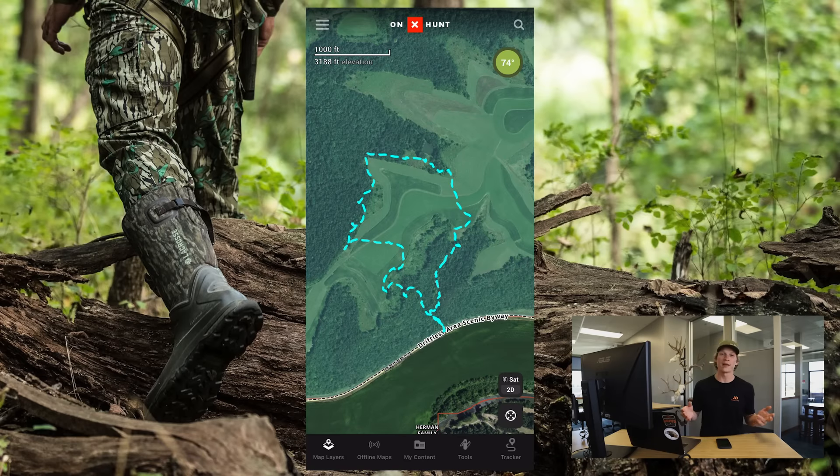Jared here with OnX. I want to show you how you can trim your tracks within the OnX Hunt app. I think we've all been there where you go out on a shed hunt or an elk hunt or whatever it may have been, you hop back in your truck, you drive home, you look back at your phone, and you realize you're still tracking within the OnX Hunt app.